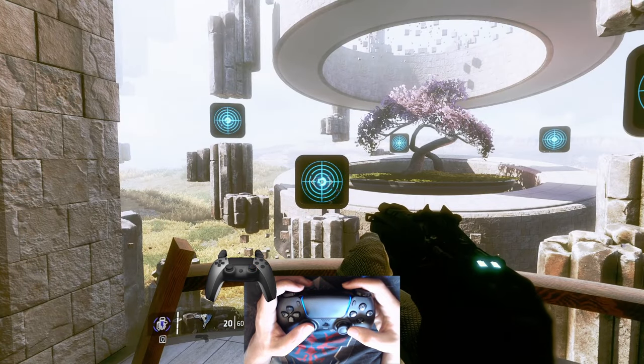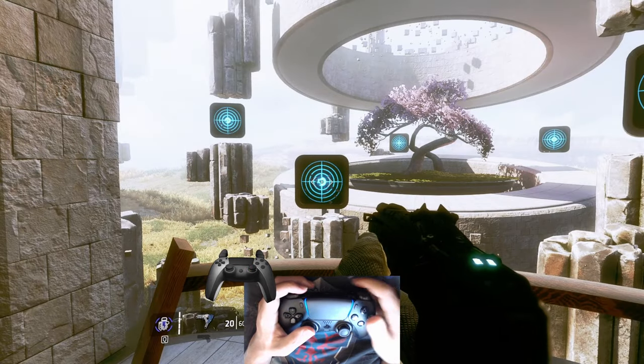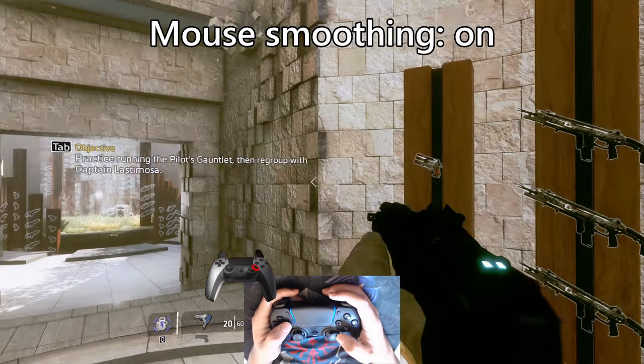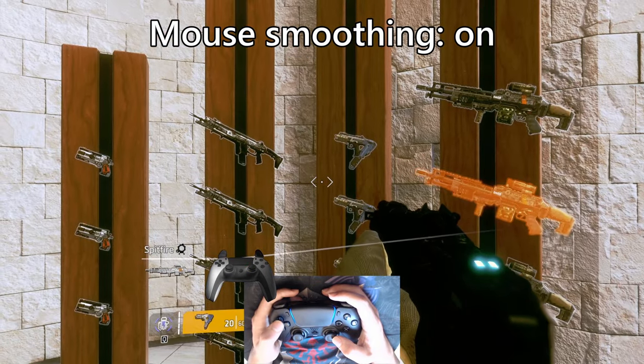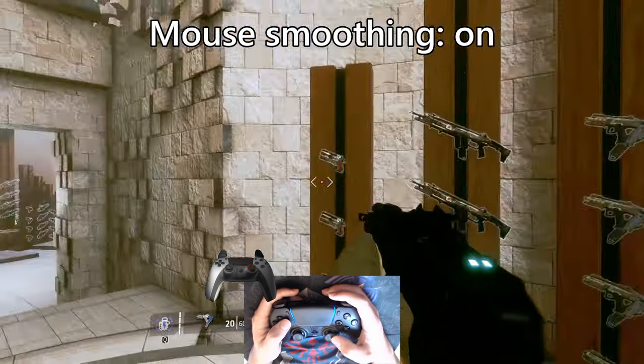If it overshoots, decrease sensitivity. If it doesn't go far enough, increase sensitivity. This method will only work if the game doesn't have mouse smoothing or acceleration active, and the mouse sensitivity will influence the Flickstick calibration.